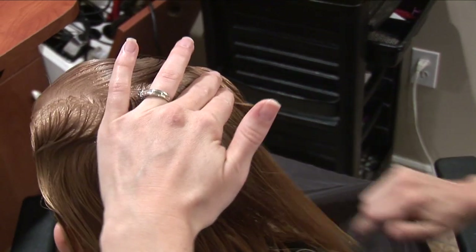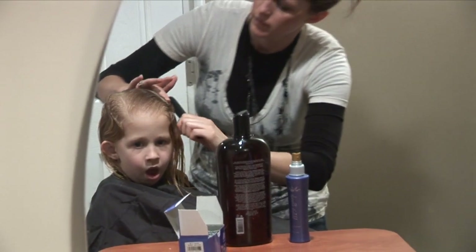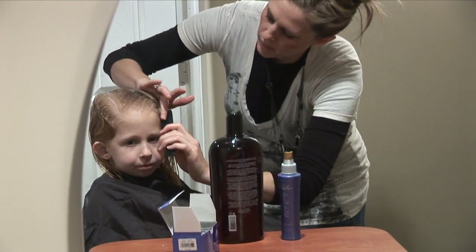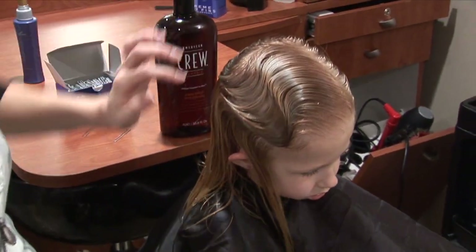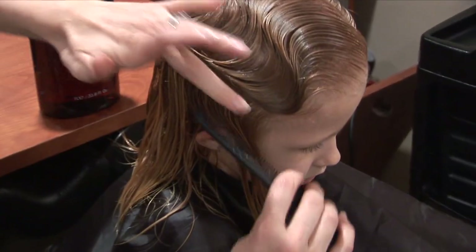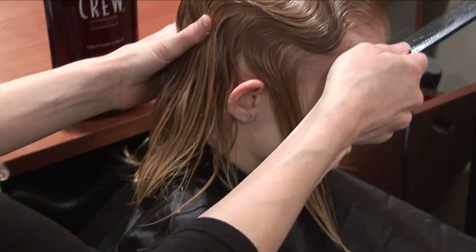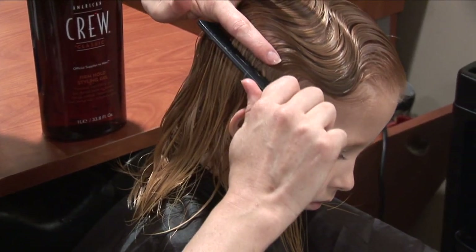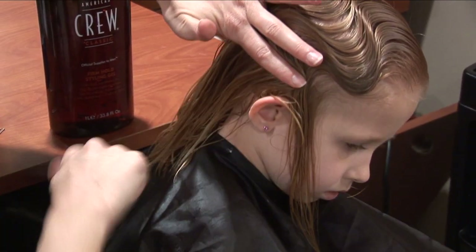Now you should be joining up with that other curve from the first section. When you get to this point, anything that's in front of the ear — like in that curve — just leave it forward. We're going to deal with it later. Then we're going to go down here — put the comb in again, pull it forward, flip it, and then go back down the other way.